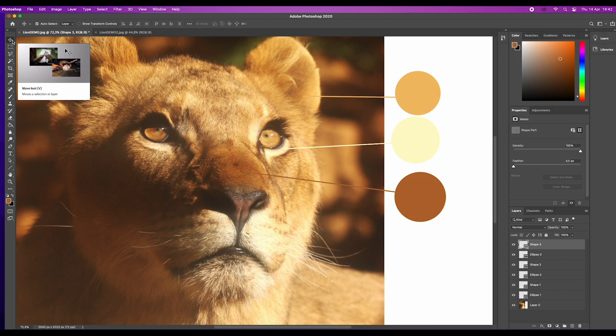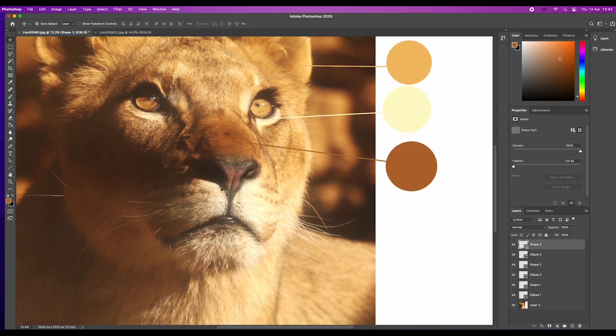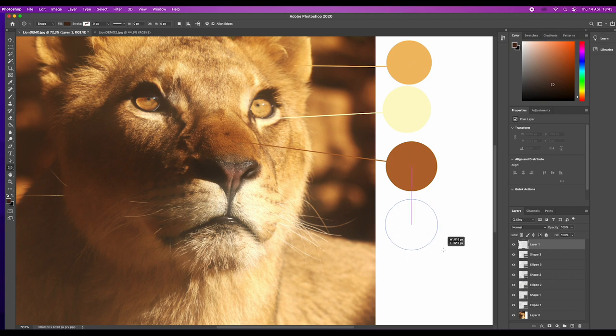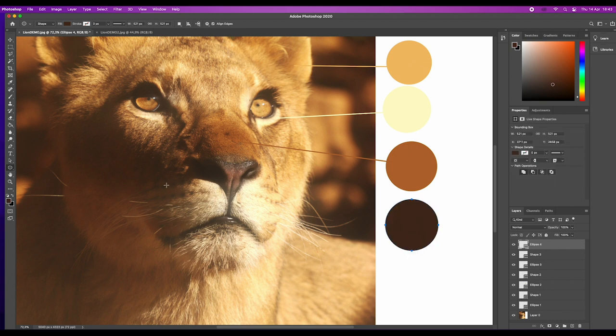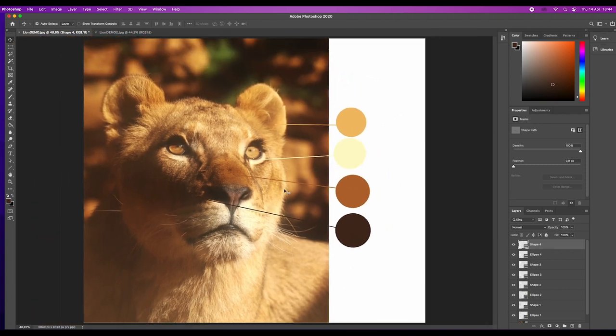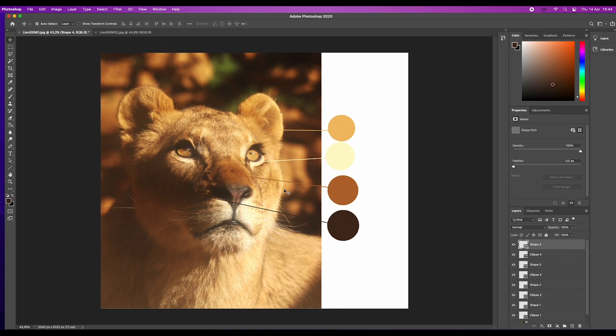The eyedropper will only get you so far — it will only choose colours that are actually in the photo reference. I mentioned earlier that I changed the background to include green colours, and I also brought some of those greens into the dark shadows on the lion's face. I could sit here all day with the eyedropper and I would never find those dark greens in the lion's face. So it was my knowledge of colour theory that took it further. After that it's totally up to you and your artistic licence.